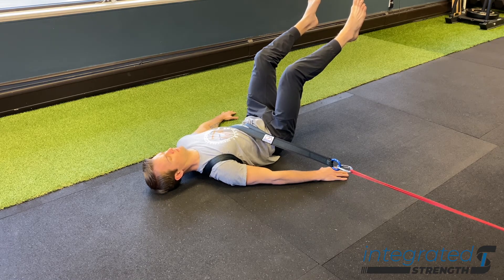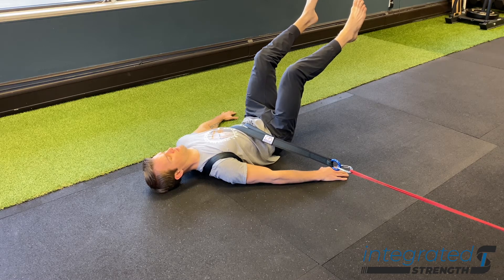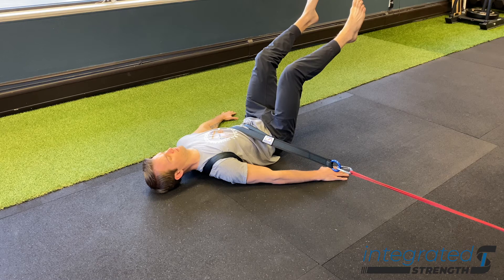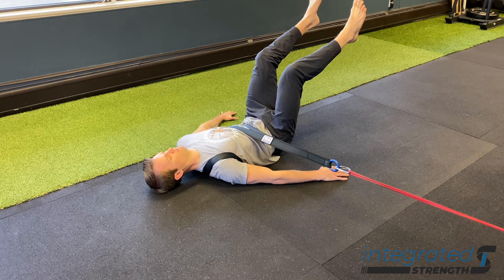To make this more challenging, you can adjust the foot position and how much pressure you're putting into the floor with each foot to support yourself. You can also play with scooting further or closer to the point of origin with the resistance. Breathing protocols otherwise apply: nasal breathing, prolonged exhale, and keep centered.